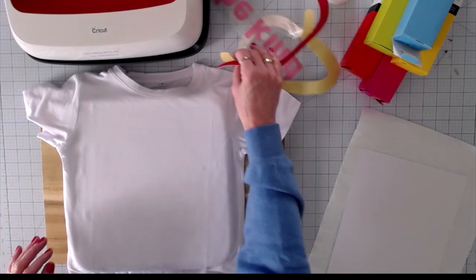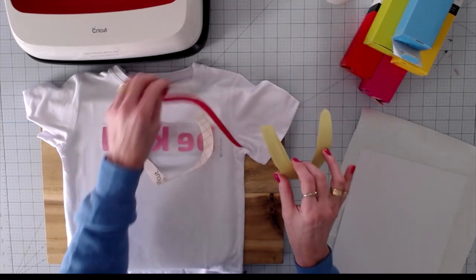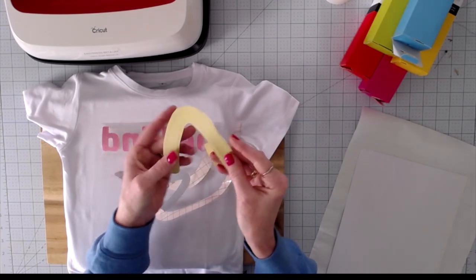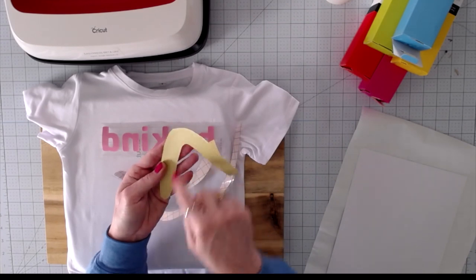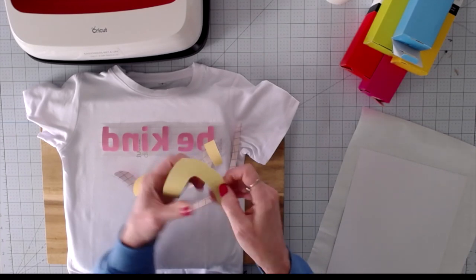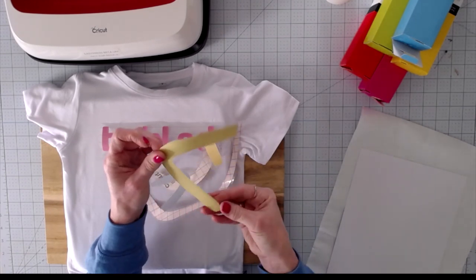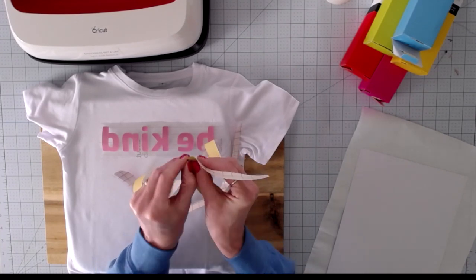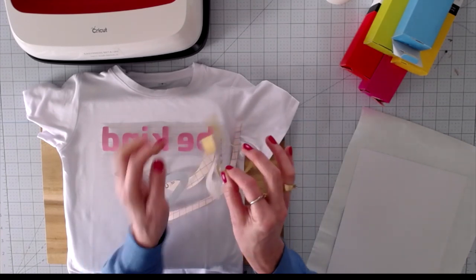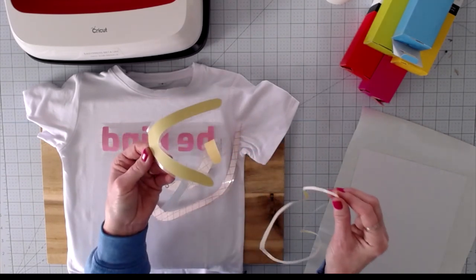The first thing we need to do — I have cut my design and already weeded everything. If you have never weeded infusible ink, it's very different than weeding vinyl. What I did was go ahead and cut it out and trim it close, but leave it unweeded here as a demo. When you weed infusible ink, you just kind of bend it back and forth — it's called cracking. You break the cut and then you can literally weed it with your fingers. You don't need a weeding tool.